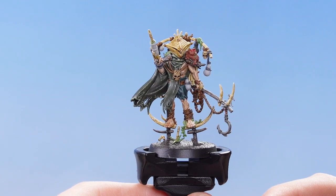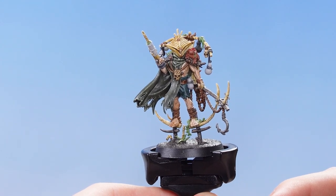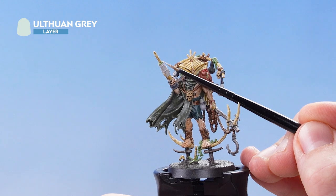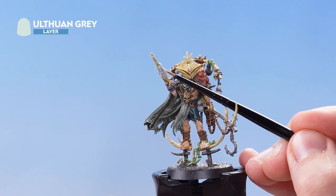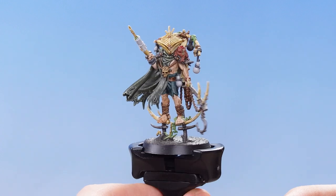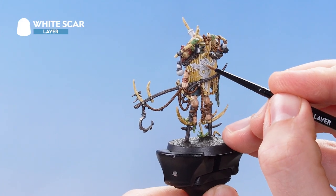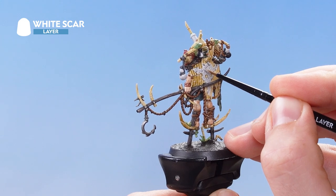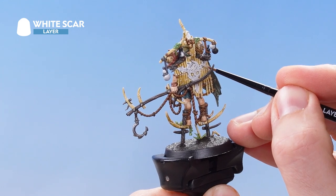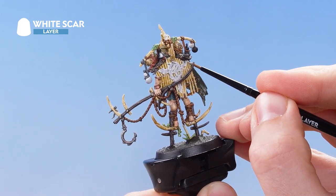With the dark grey details now fully highlighted — including the grey rope — the next thing we need to do is highlight the light grey details. We'll be picking out the light grey on the weapon, as well as the light grey jars and the skull glyph on his back. With Orthwan Grey applied, we focus White Scar just onto the skull glyph, gently dragging the edge of the brush over all the edges, painting within the lines of where we used the Ulthuan Grey previously. If you make any mistakes just tidy back up with Ulthuan Grey.